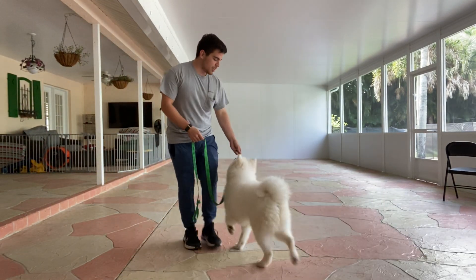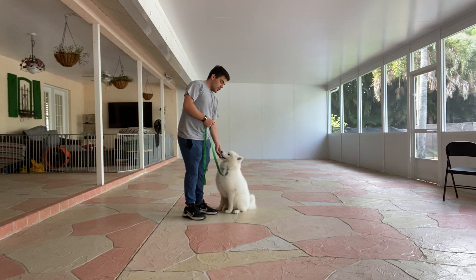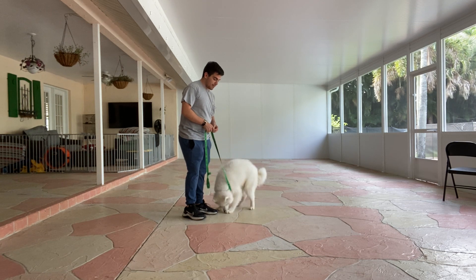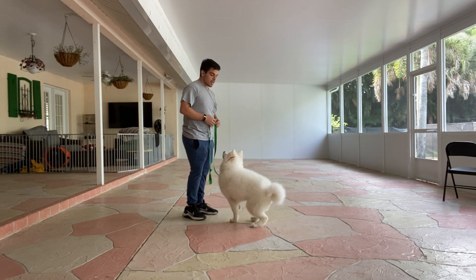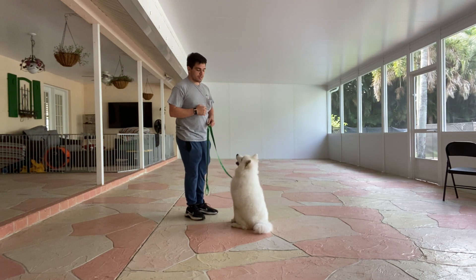Hello, I'm Gabriel with Plus for Dogs, and today I'm here with Kira, and we're working on her down. She has a down already, but we want to teach her that the stay is implied. We don't want her to grab the treat and just run away. We want her to go down and wait a couple seconds until we release her.